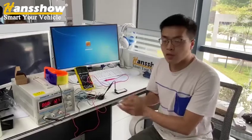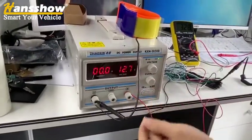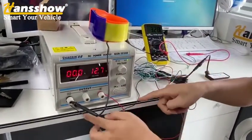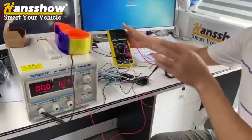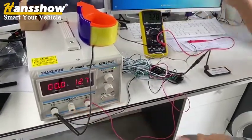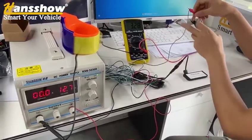If you received our goods and found that the kick sensor is not working, you can find our power supply and set the voltage to 12V. Connect the kick sensor red wire to the power, connect the brake wire of the kick sensor to the ground of the power supply, and use our multimeter — connect the ground wire of the multimeter to the ground of the power supply.